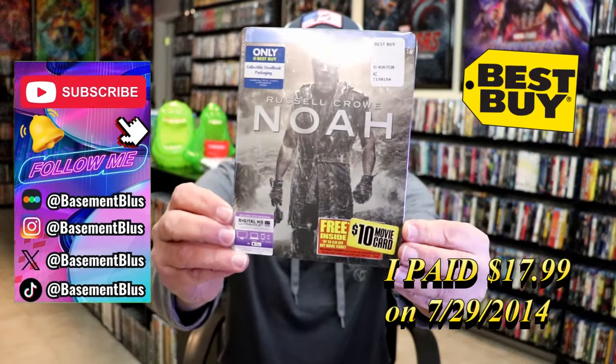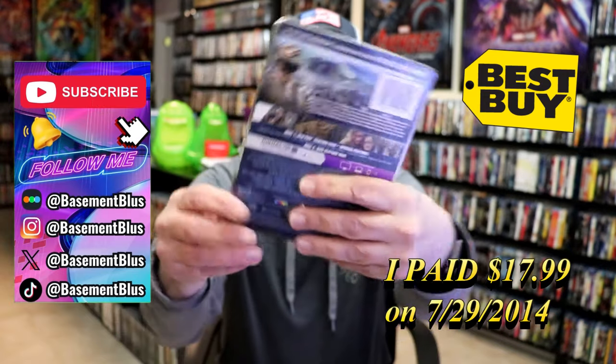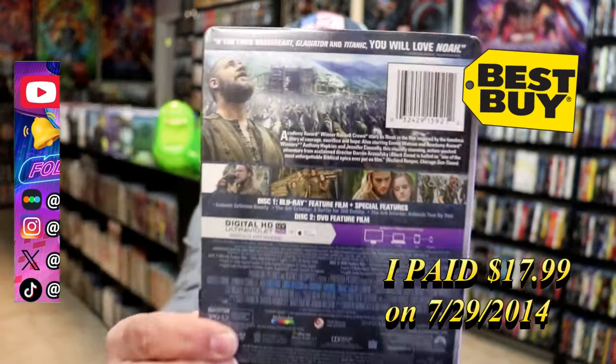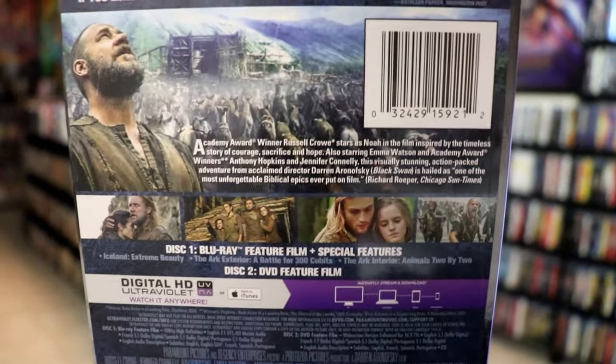So today I wanted to take time to do an unwrapping of the Noah Best Buy Exclusive Blu-ray Steelbook. Here's the front, and here's the back. If you'd like to read up on it, check out these bonus features — you can go ahead and pause and do so.